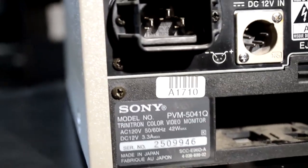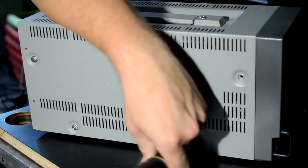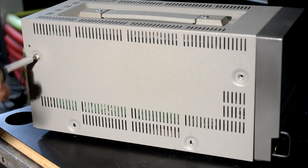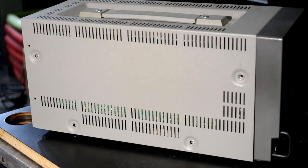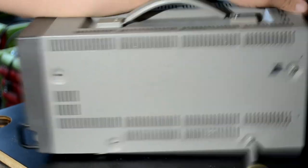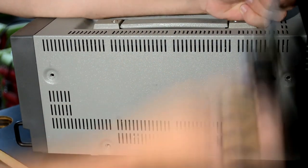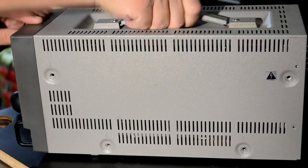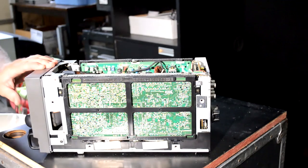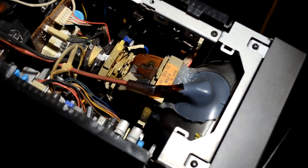Just a little bit more on this monitor — it has BNC connections with a standard input for video AV or composite, and another input for RGB that can be changed to component as well. It is an older monitor from the early nineties, so it does not have a service menu. To open it, you simply remove the eight screws from the side and then pull up on the lid or shell.